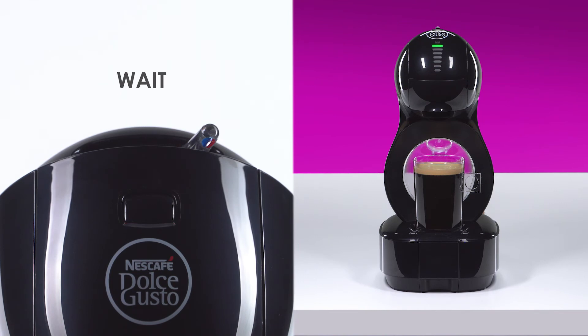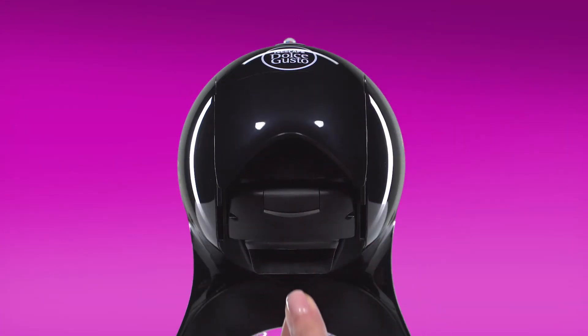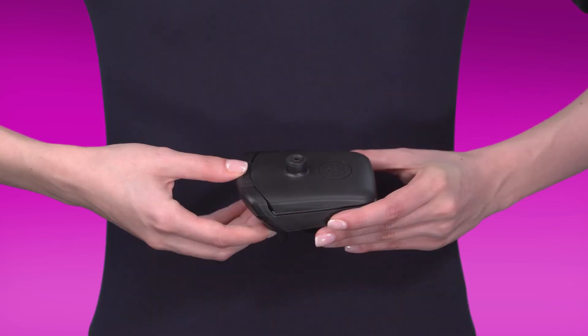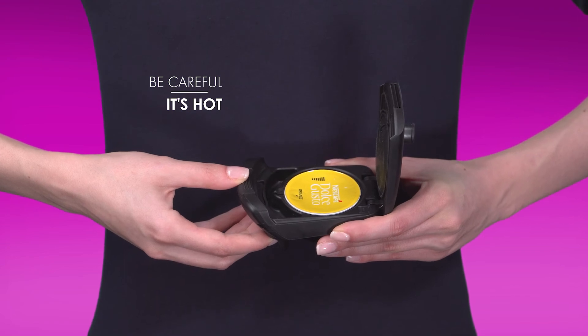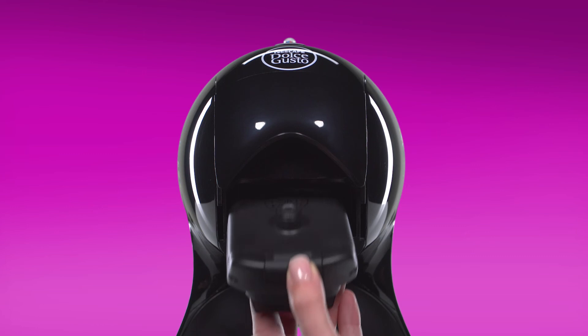Move the lever to the hot position. Once the coffee flow has stopped, the indicator light blinks red. Don't lift the locking handle until the indicator light turns green and the lever automatically returns to the stop position.